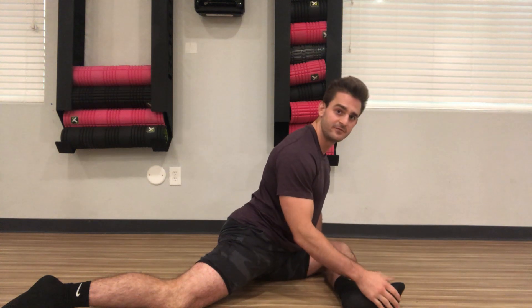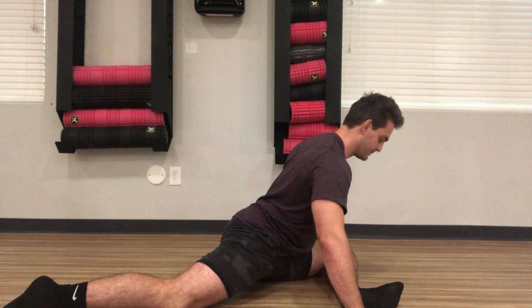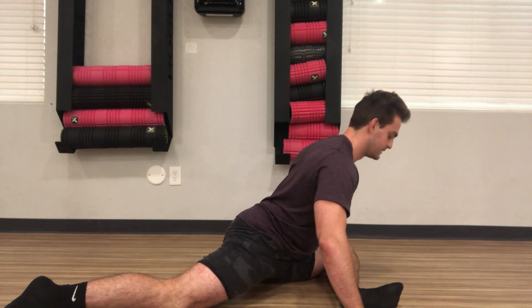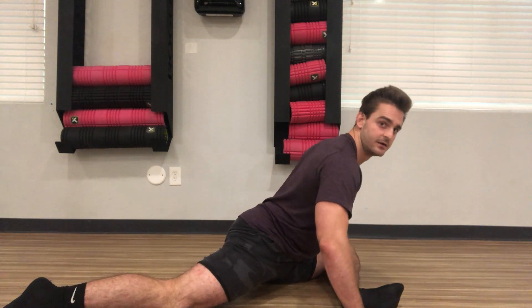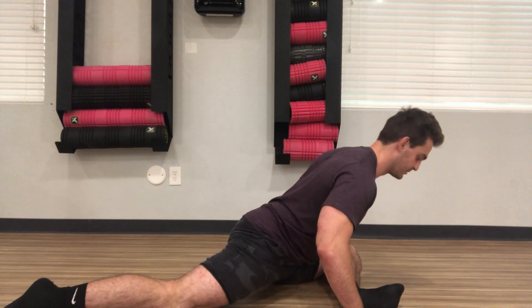I want to keep my front toe active — it's going to turn on my shin and help protect that knee. Then I'm going to go ahead and lean in. The more and more comfortable I get right here, the closer I'm going to be able to get to the ground. Just keep on leaning in.